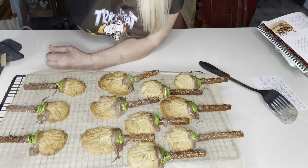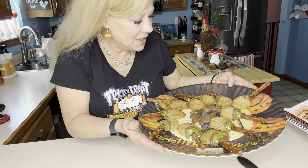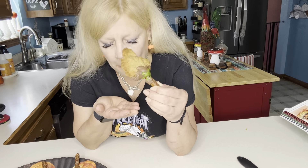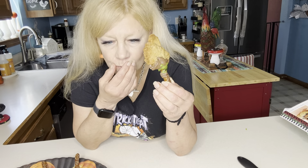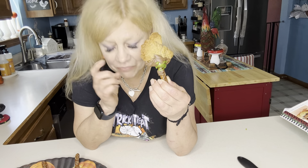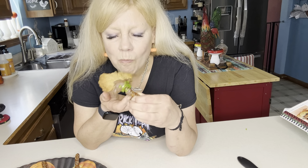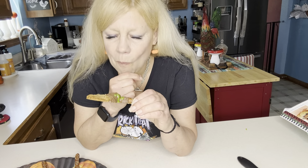Let me get these plated up and we'll taste one together — I'm thinking the big one. This tray is so cute — it's a vintage remake tray with a cat on it. Let's try a witch's broom! Mmm, wow. Everything I said about changing up the cookie recipe, I take it back — because it has brown sugar, it almost has like a butterscotch taste. Very, very good, y'all.